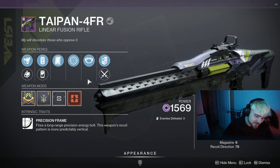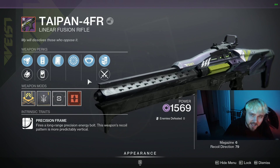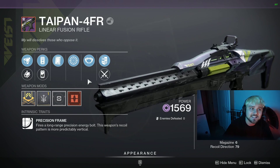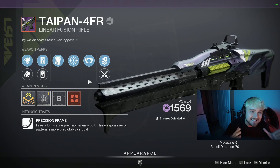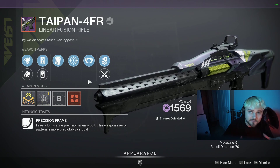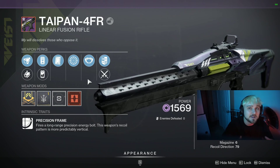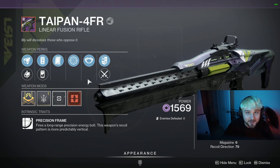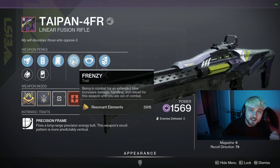Hey YouTube, I'm Lucky, and in today's video we're talking about one of the few must-have god roll weapons from Season 18: the Taipan-4FR linear fusion rifle. This is the new best void linear fusion rifle. It may not necessarily be the best linear fusion rifle in the game, but it's definitely the best void one — way better than the Threaded Needle. The Threaded Needle's best damage-boosting perk was either Vorpal or Frenzy.